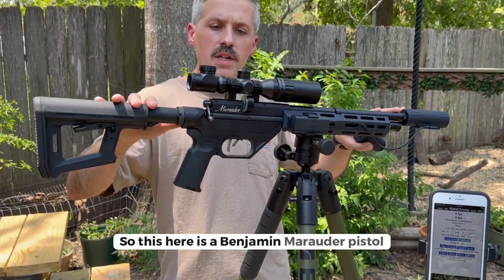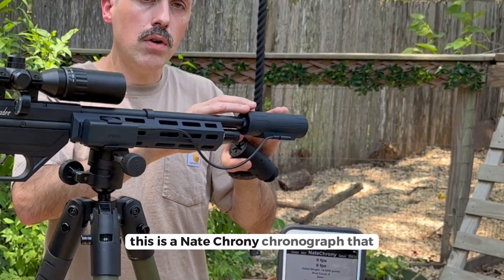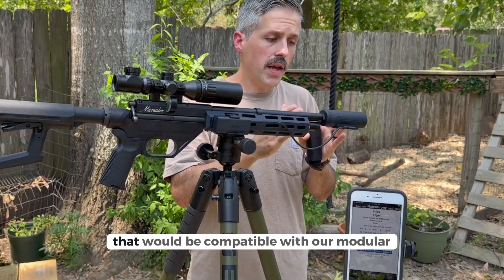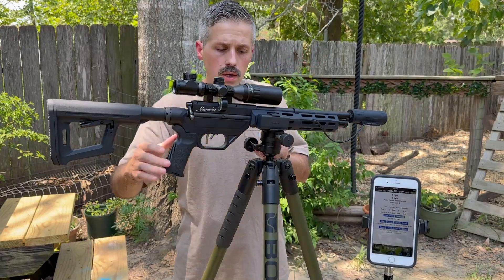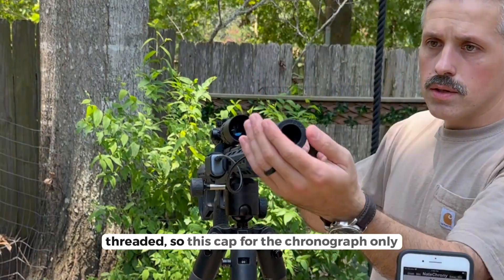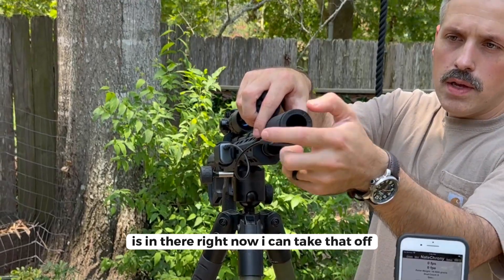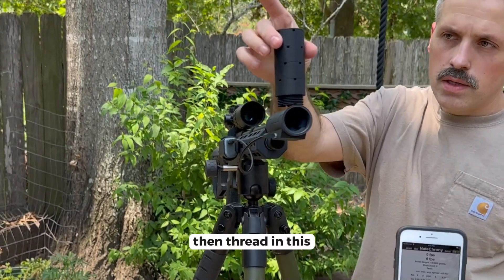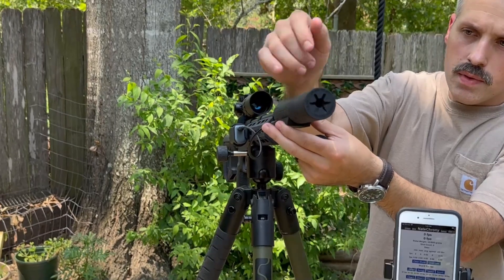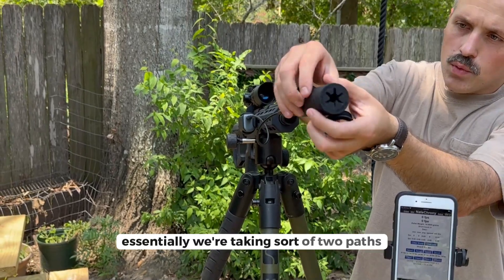This is a Benjamin Marauder pistol with our tactical conversion kit installed. This video is about a Nate Crony chronograph that has been incorporated into a housing module compatible with our modular suppressor system. The end here is threaded, so this cap for chronograph-only is in there right now. I can take that off, thread in this baffle set, and now you have an integrated suppressor with the chronograph.